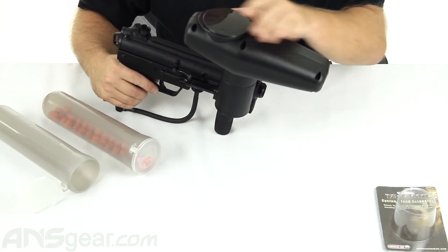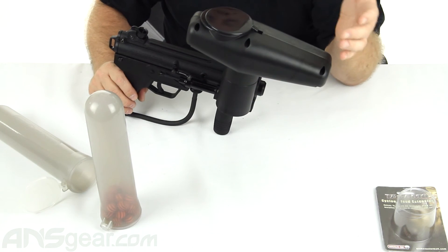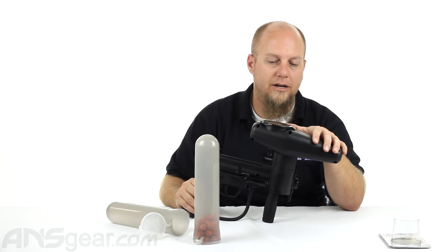We lost another one. So you can see what's left in there — maybe 20 balls or so. So 250 plus again, kind of like the RAP4 one. It does carry just a slight bit more than the RAP4, but not a tremendous amount.